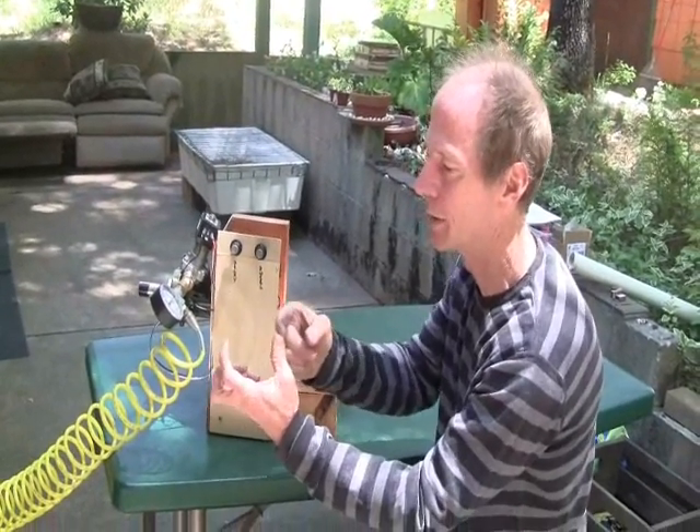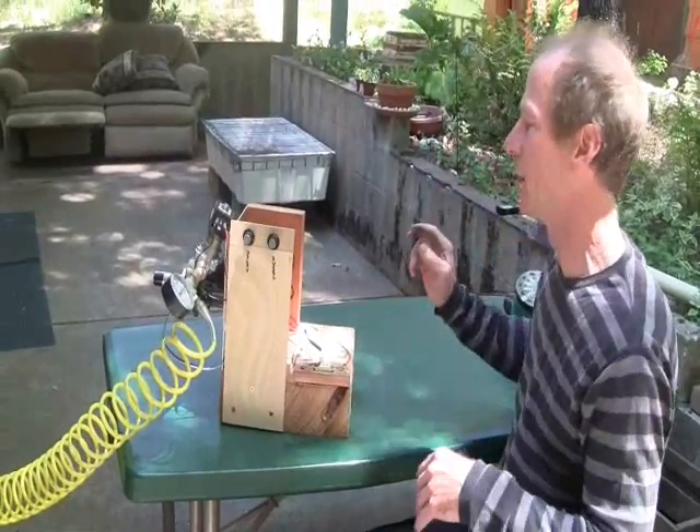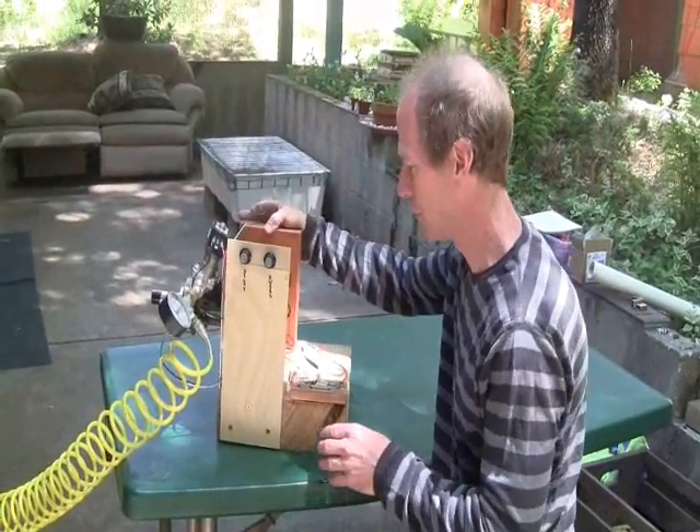So we can move this back and forth like that, or we can move that back and forth like that. Anyway, if that's complicated, don't worry about it.